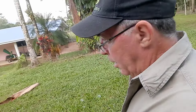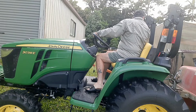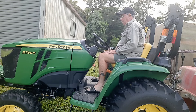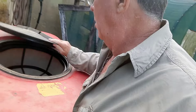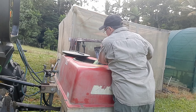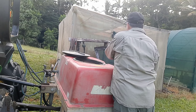All right, let's go and get the PTO running.